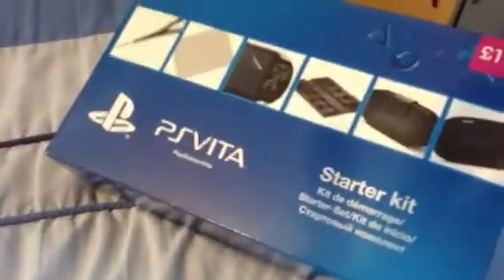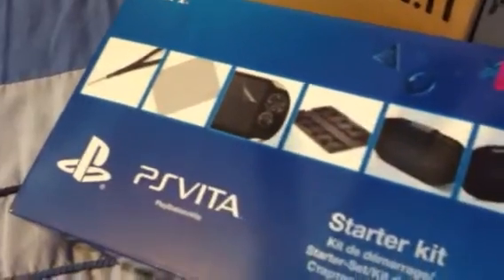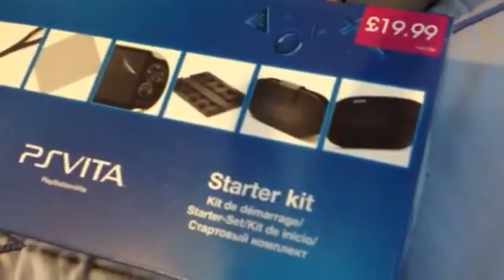I also picked up one of these — a PS Vita starter kit which comes with a wrist strap, screen protector, cloth, card, disc cases and a carry case. Which is pretty cool. I got that for £20.